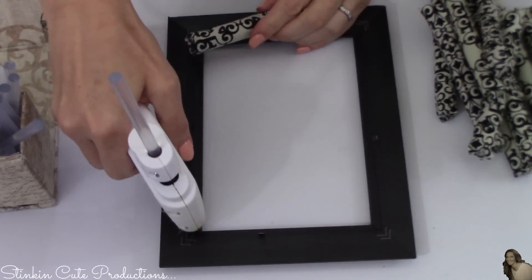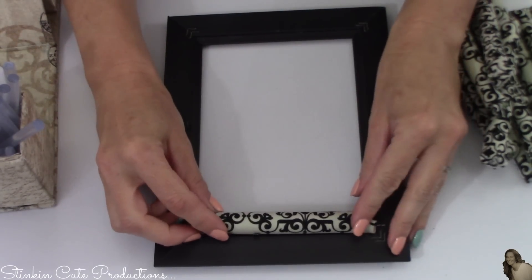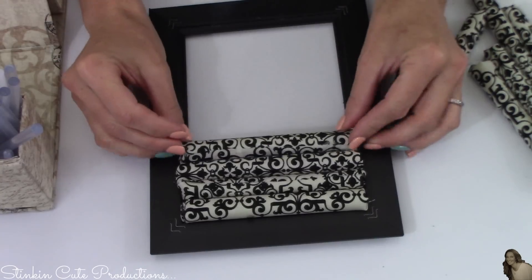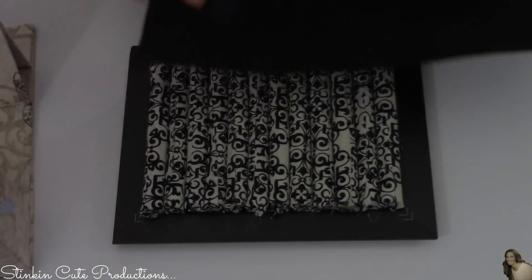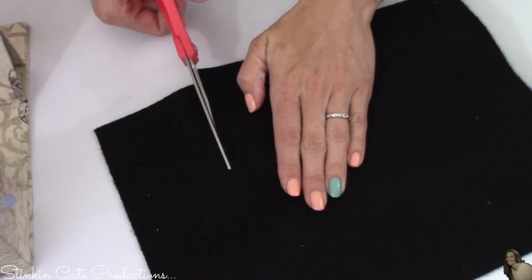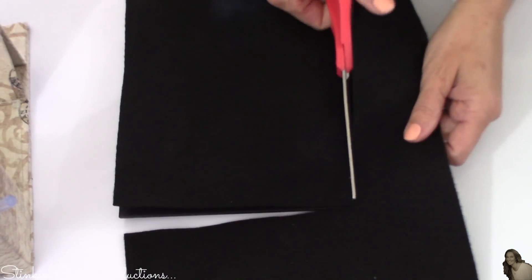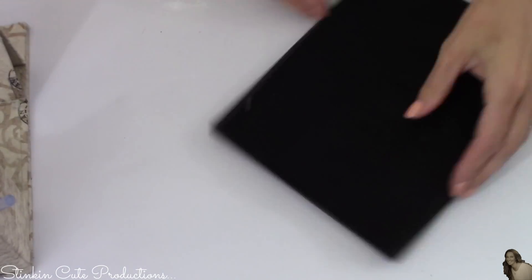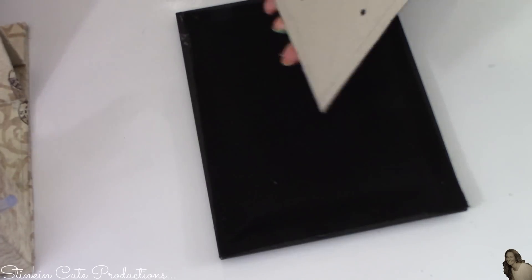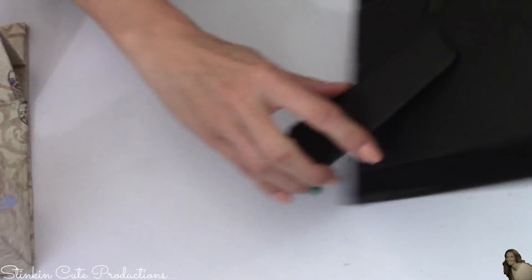Once all the rollers are covered, I'll use my hot glue gun to place hot glue on the inner edge of the frame where the glass goes, then place the covered rollers all the way down the full length of the five-by-seven frame. Taking the black felt, I'll place it on the back of the frame to cover up the back of the rollers and give it a more finished look — I'll cut it out and hot glue it to the back. Finally, I take the cardboard stand insert from the frame and hot glue it to the back of the black felt, giving us a stand for our ring holder.